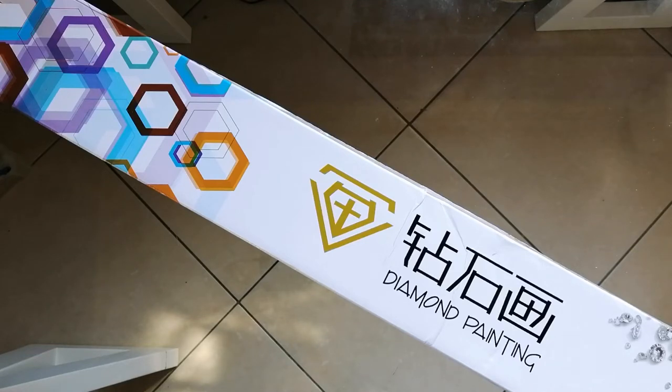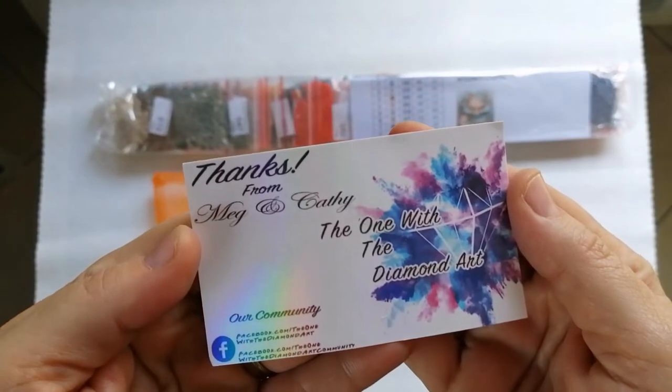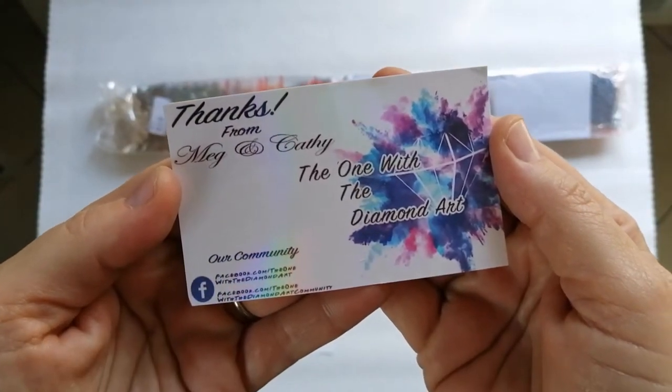So as always I'm going to unbox the contents of this box, get everything on the table and then we can carry on further with this unboxing. Okay guys, the box is officially unboxed and the contents are on the table now. So let's kick off and have a look at what we've got. First, included in the box obviously was a business card.